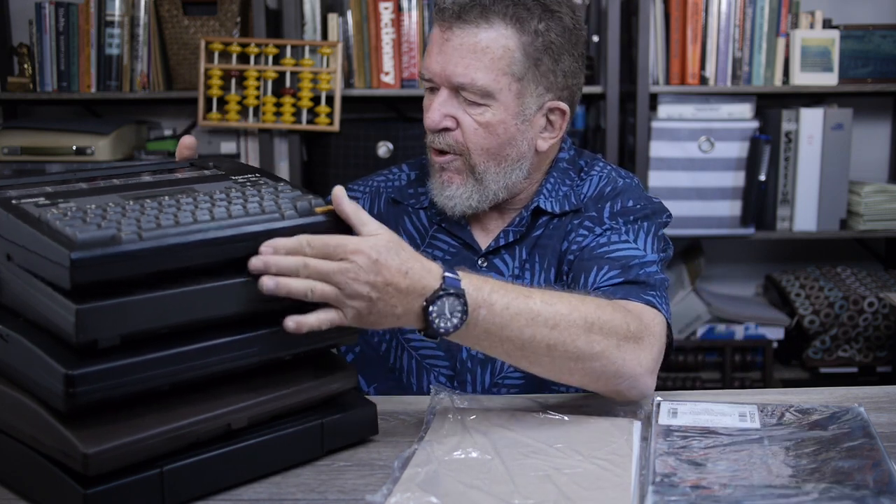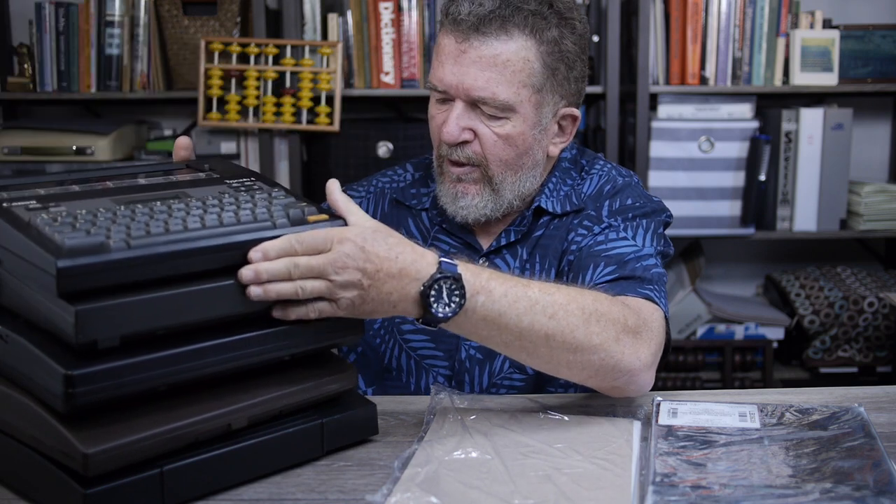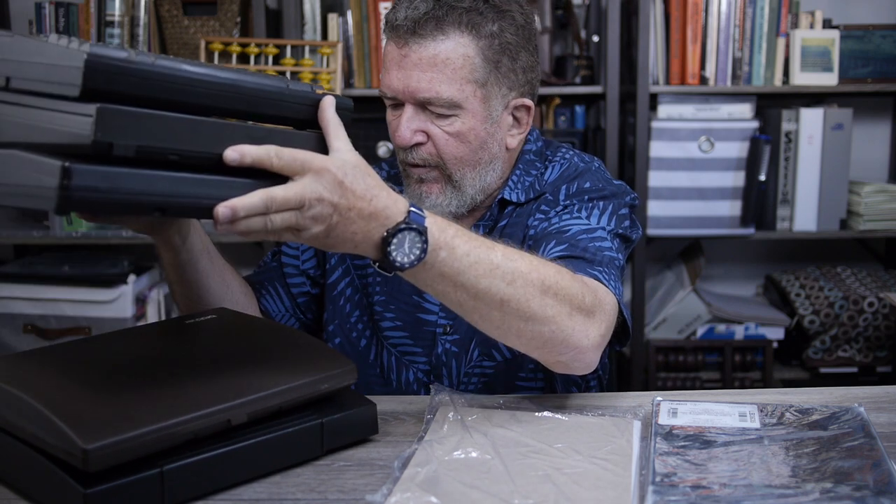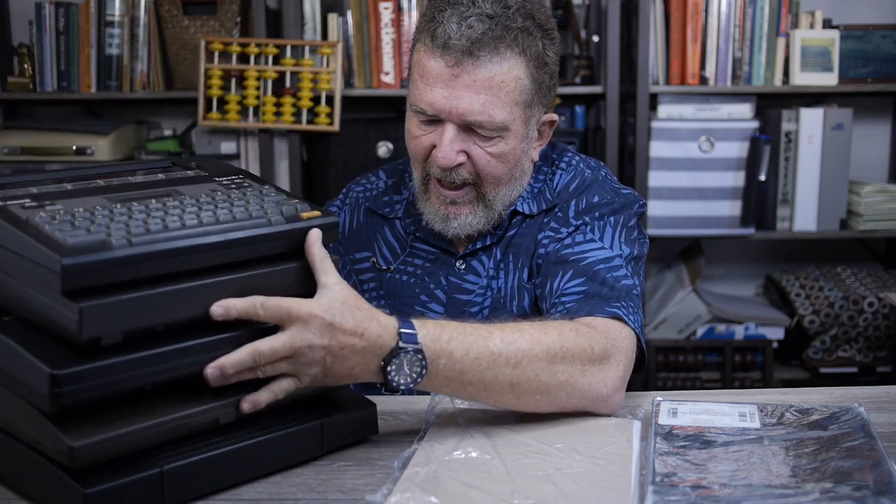The five typewriters are: the Canon TypeStar 4, the Brother EP43, the Sharp PA1050, the Brother EP20, and the Canon TypeStar 220. So five different thermal typewriters, four different kinds of thermal paper. Stay tuned.